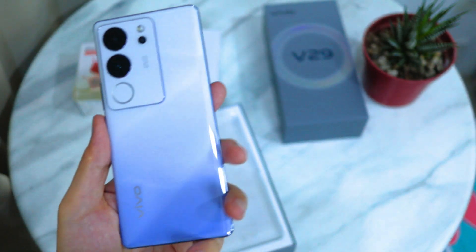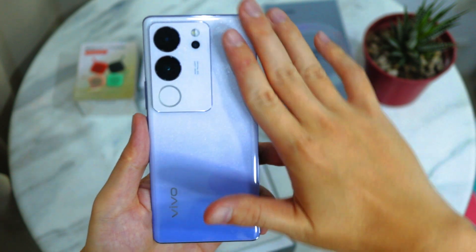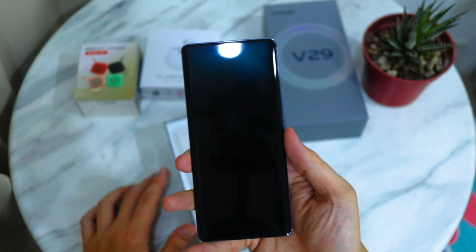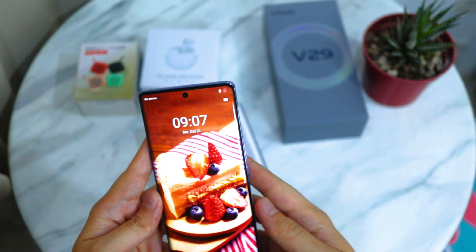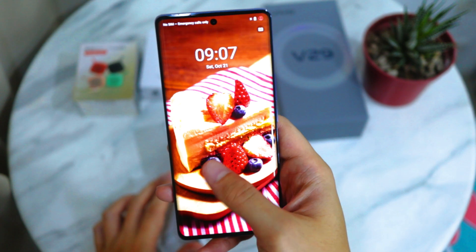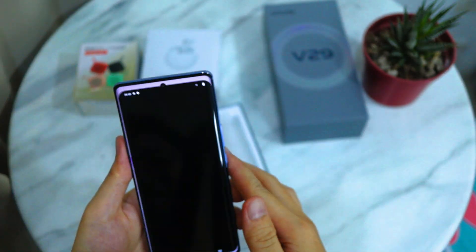I'm loving the glass-like look at the back. The color name is Starry Purple — it has small stars at the back of the phone. For the display, it's a 6.78-inch AMOLED with a sharp display, HDR10 support, adaptive brightness, and eye protection mode. The colors really pop. In person the display has a very nice contrasty look that AMOLED screens have.